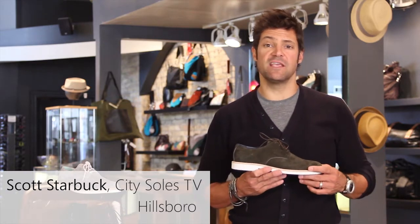Hey guys, welcome to City Souls TV. I'm your host Scott Starbuck and this is the Hillsboro Yankee. Yankee is a classic suede buck and I'm a big fan of bucks — in fact, I have them on right now.